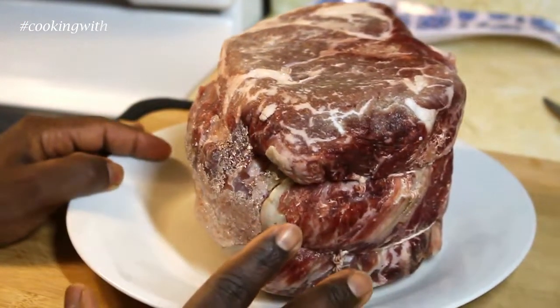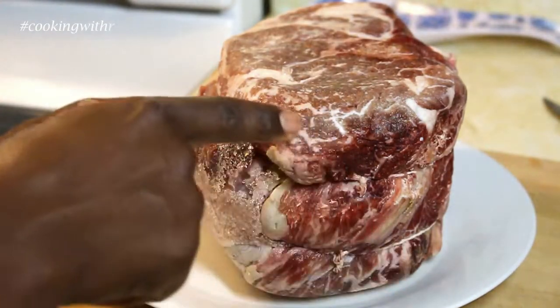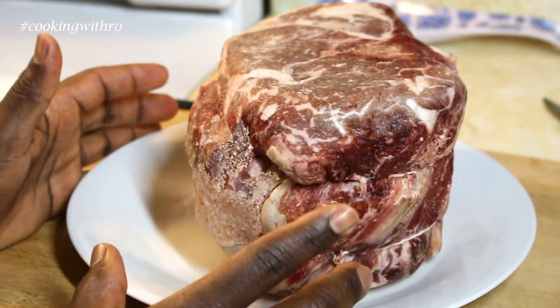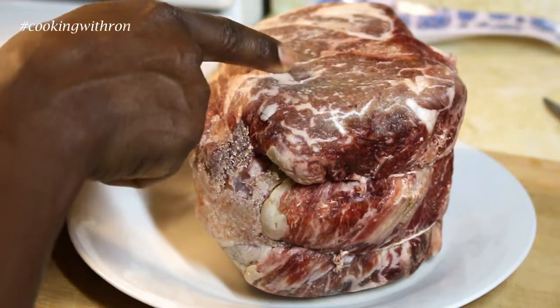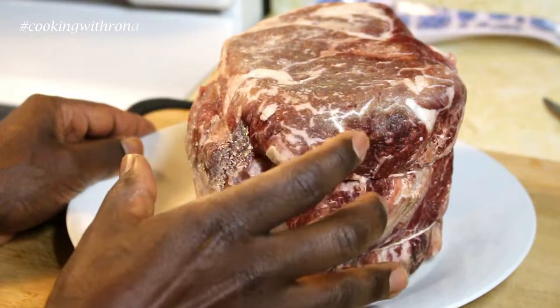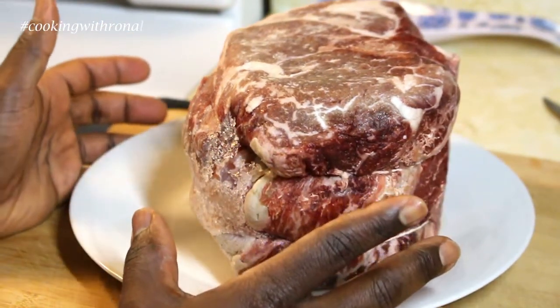You can tell a nice roast by looking at it. When you see this marbling in there — it's almost like marbled cheese, or think of it like a marble rye — it has that white in between with the meat going along too. That means it has fat in it, which means it will be nice and moist as long as you cook it right.